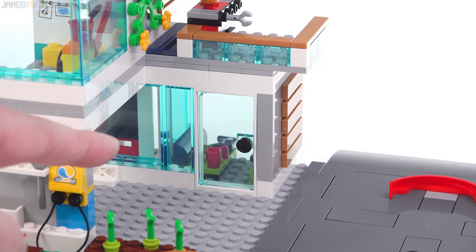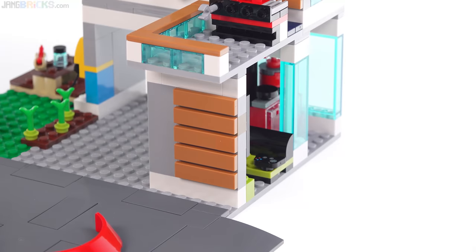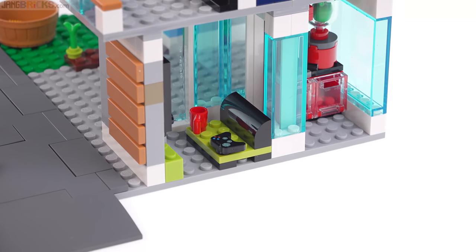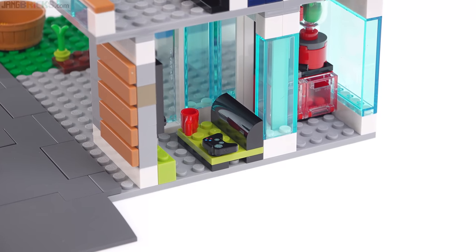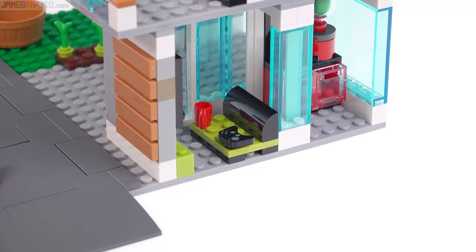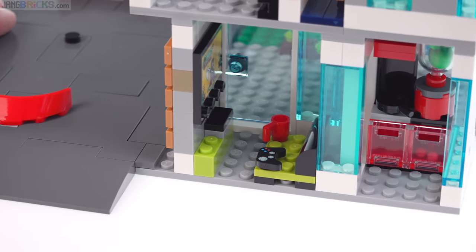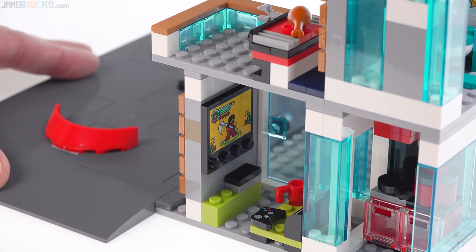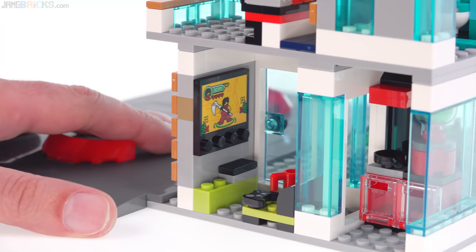Across the carport or the side driveway is the main entrance, and turning around you get to the living room slash family room area, which is pretty small — just enough room for a single figure to sit there. Even though it is four studs wide, you can only put one person there. They've got a game controller, one of the nice printed and specially molded ones, and there's a console down there. Looks like a Ninjago game is being played, which is a nice little reference.